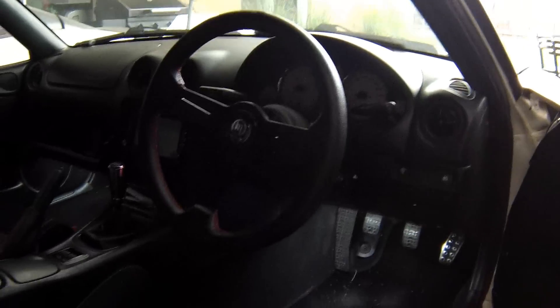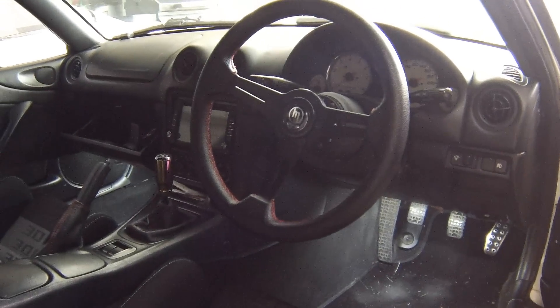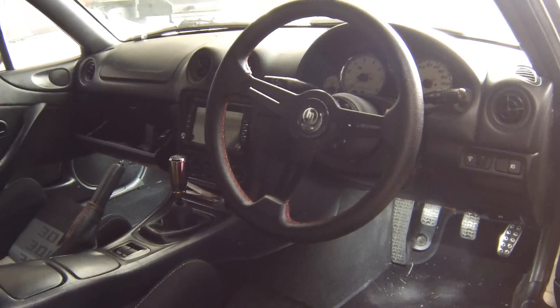It runs on a set of coilovers and has the NB ABS brakes. The full interior has also been swapped in, and I've added some borrowed bucket seats. Let's get started with the supercharger install.